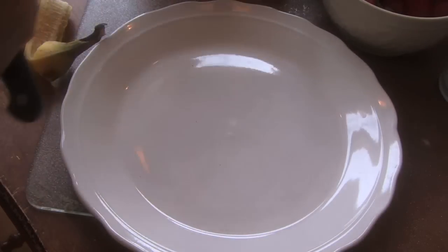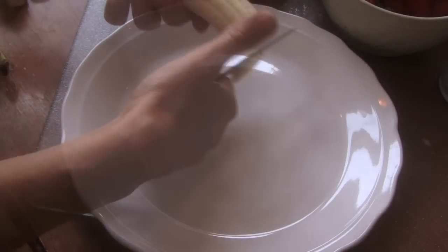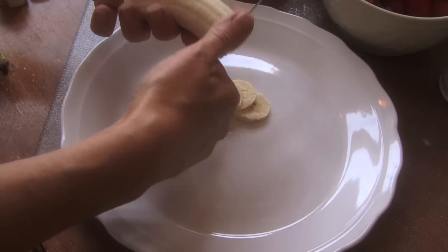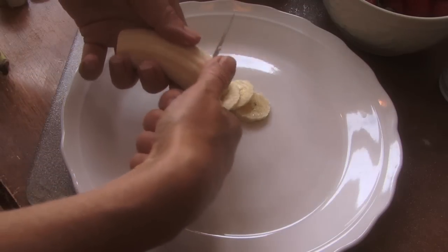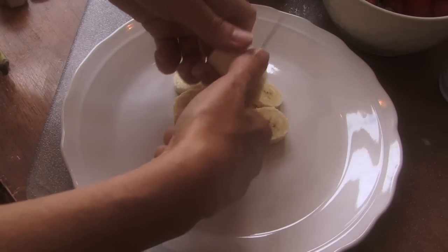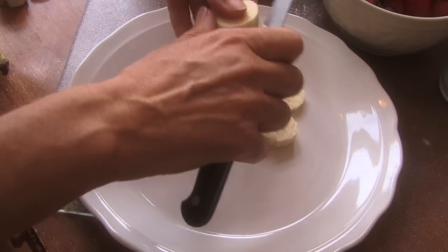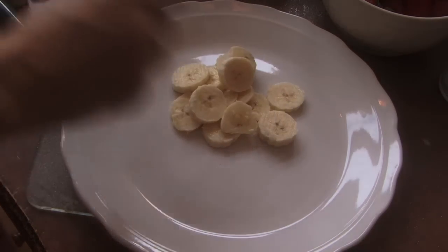We are going to start out with the banana. We're going to cut the banana into slices — this is going to be the top part of your ice cream cone. You make the top of an ice cream cone with it. I just sliced it, and now I'm going to shape it in the shape of an ice cream cone.